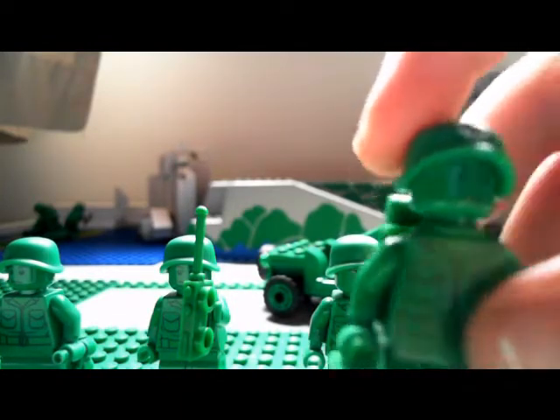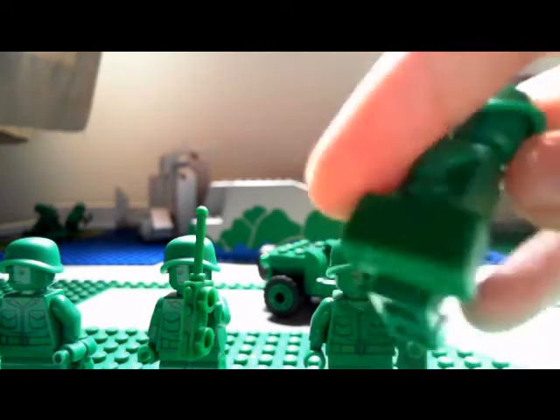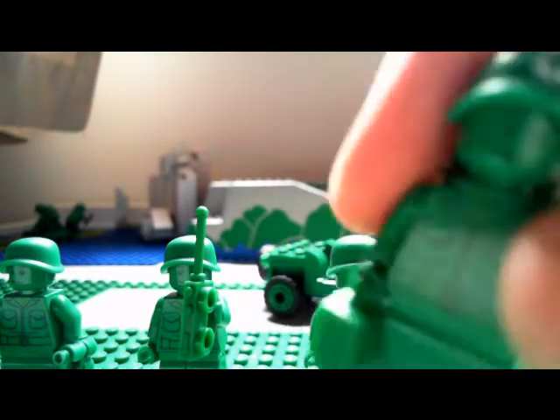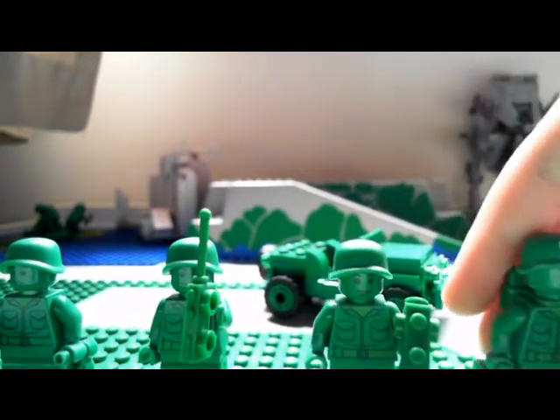The difference about this one is he has a different helmet with a medic symbol on it, and he has a green suitcase and a green backpack. Everything else is the same.